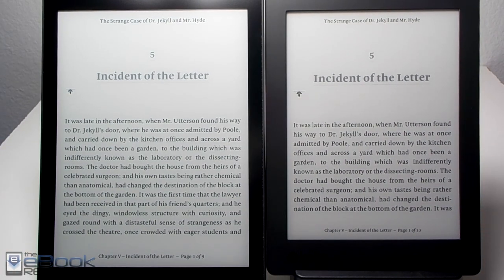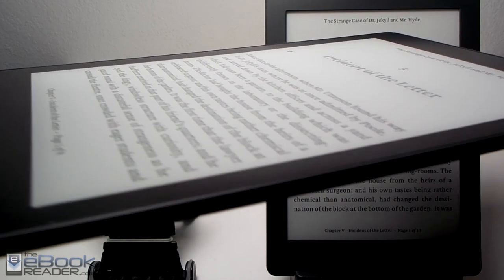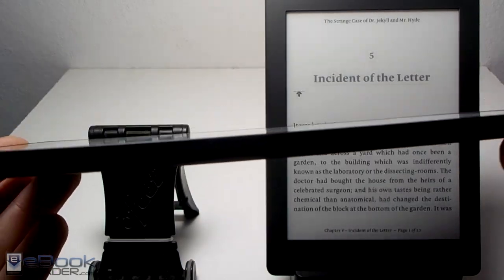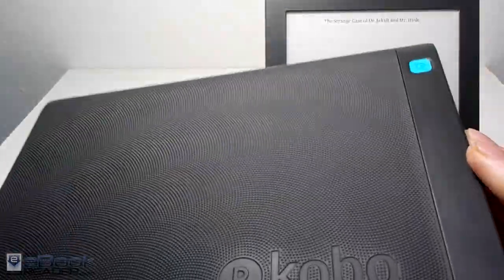They're quite a bit different. I thought there would be less of a difference between the screen quality between these two. The Kobo Aura 1 has a 7.8 inch screen and the Kobo Aura H2O has a 6.8 inch screen. The Kobo Aura 1 is one of my favorite e-readers — it's got this flush glass screen, a premium design, and it's really quite thin and light for its size.